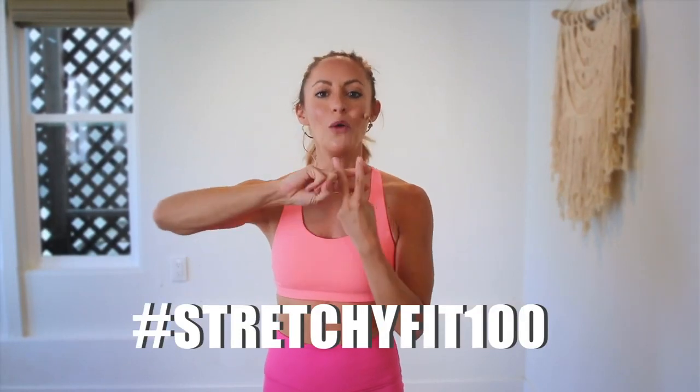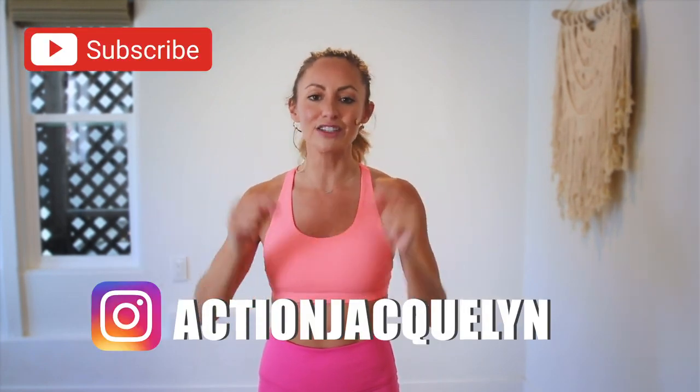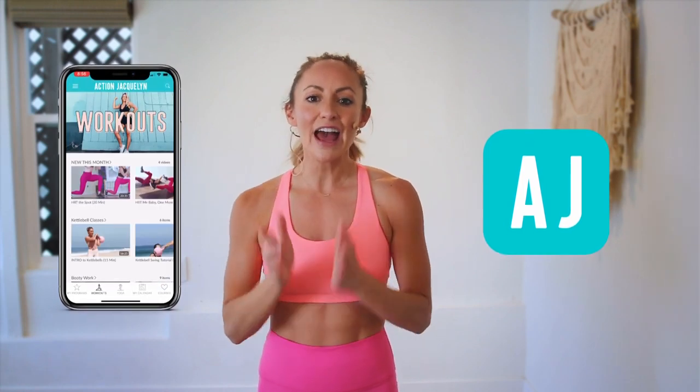Wow, that actually went by pretty fast. Great job — that was amazing, I am so proud of you. Make sure that you check in with me using hashtag StretchyFit100 so I can see your beautiful face and body doing all this amazing work. Don't forget to subscribe to my YouTube channel right here so I can continue to bring more free challenges and workouts to you. If you are looking for an at-home workout program, download my StretchyFit app — join me in there and the rest of the community because you get a new workout every single day, tons of variety with barre, yoga, and HIIT workouts. You will stay consistent, stay accountable, and you will see your body goals come to life. I love you so much, great job today and I will see you in the next video. Bye-bye.